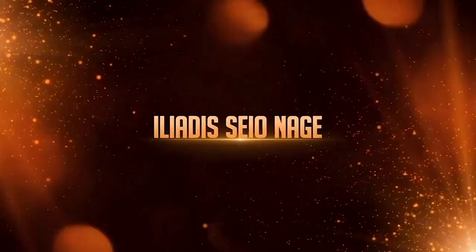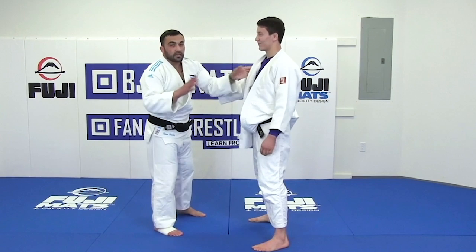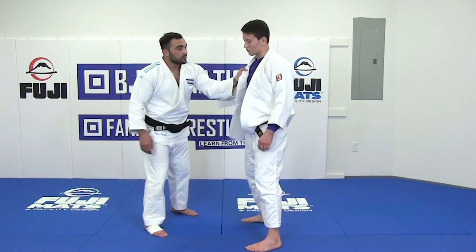So now I explain Seoinage, but different - this is Iliadis Seoinage. Same grip with fingers, but now we change movement left hand. The grip is the same, okay - I want same grip, same style.